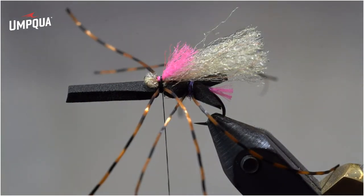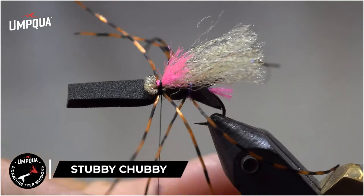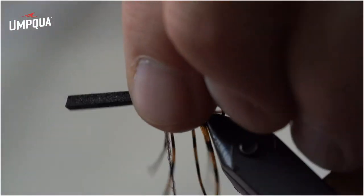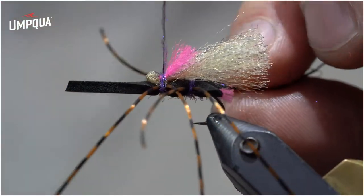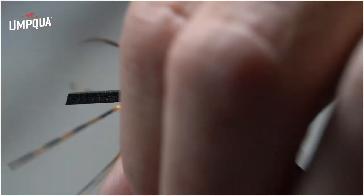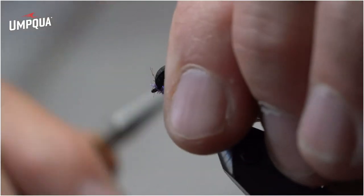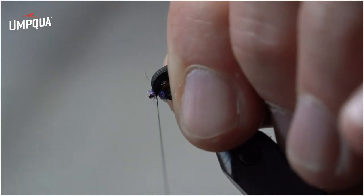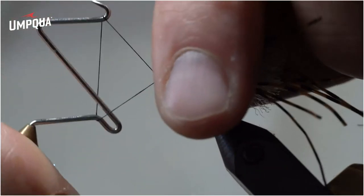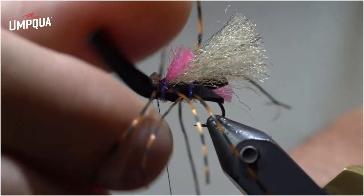Take a little UV purple dubbing and come right over the top and in between the legs, making sure they stay nice and spread out. Make a couple of wraps right over in between the legs and right over the wing material, then come right in front of the foam and prop that foam up in the very front. Pull everything back and tighten up the thread, then do a quick whip finish, pushing the foam back and the dubbing back just a little. Nice and tight.